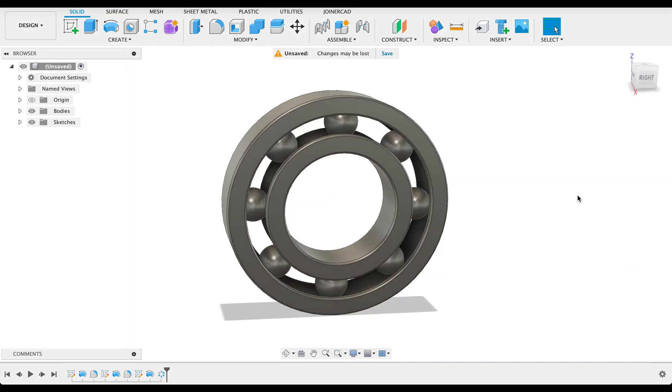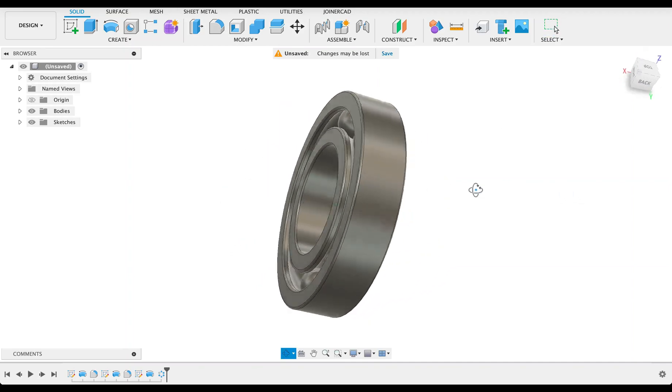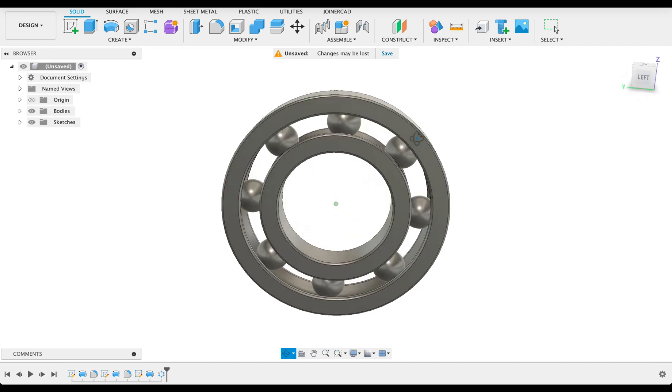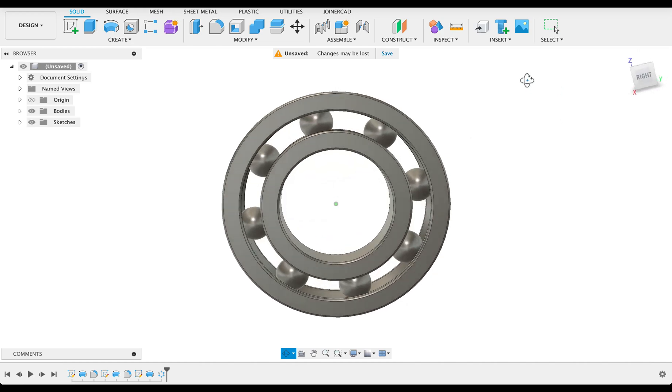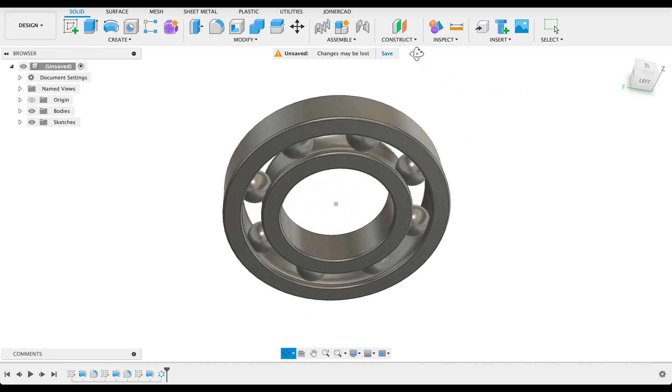Hello and welcome to Fusion Fundamentals with me MJ. Today we're going to be having a look at how to make this ball bearing. I'm using the fillet tool, the revolve tool, as well as the circular pattern tool. So follow along and see how you go.